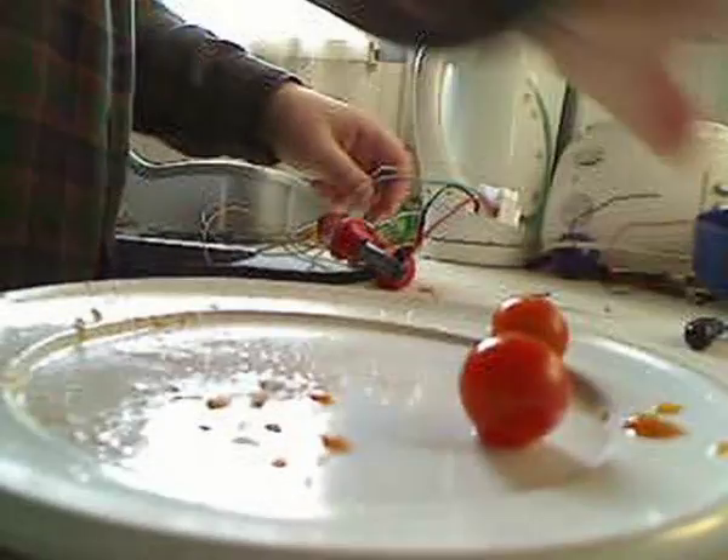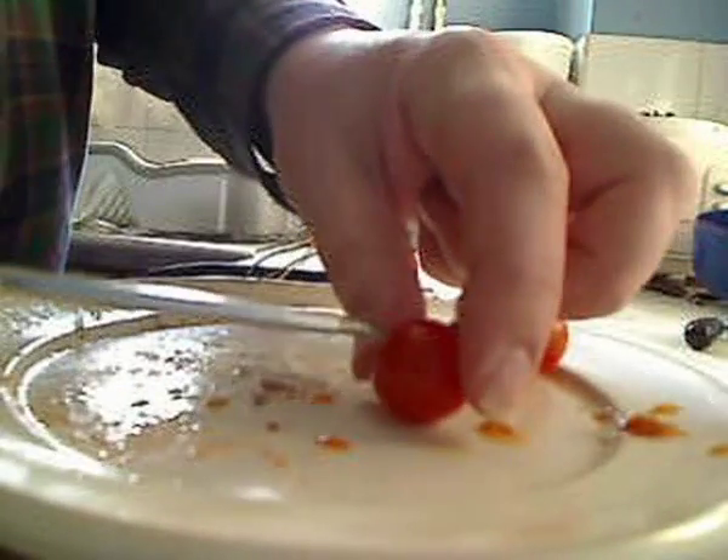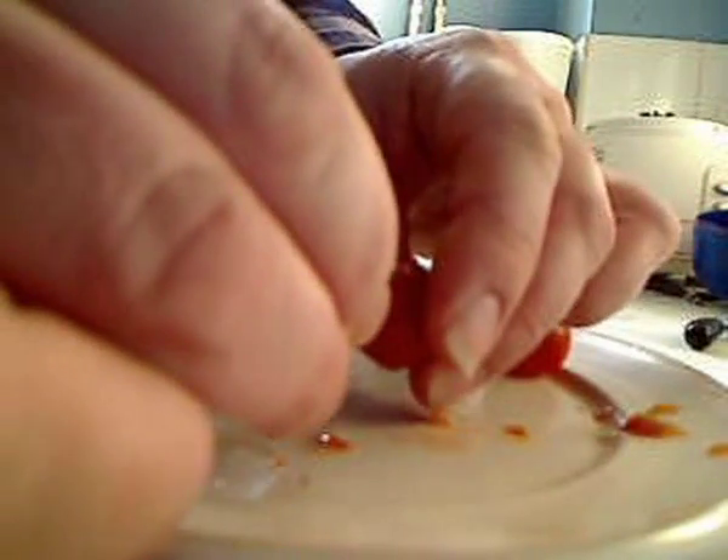These little electrolytic capacitors don't like AC. There's another capacitor — in it goes.